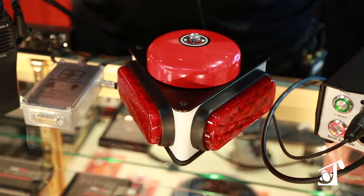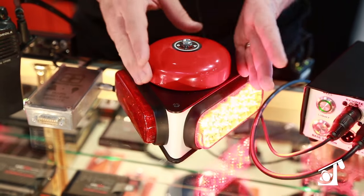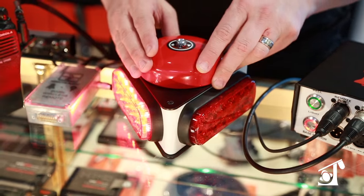We have three different versions of the satellite and three different size bells for different loudness. We have a four inch, we have a six inch, and coming soon we'll have an eight inch bell as well.